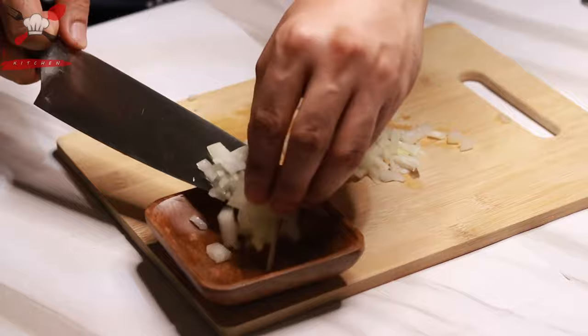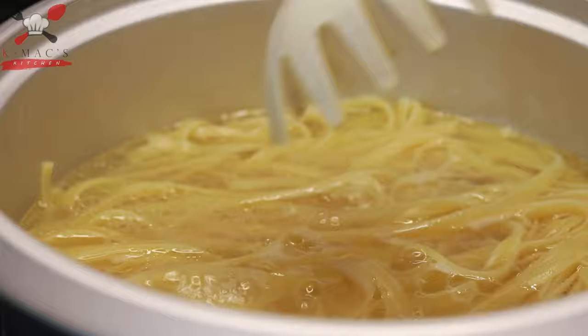Let's check the pasta. Make sure not to overcook it. It should be al dente — it should still have some bite and bounciness when you chew it. We just have to drain it and set aside.